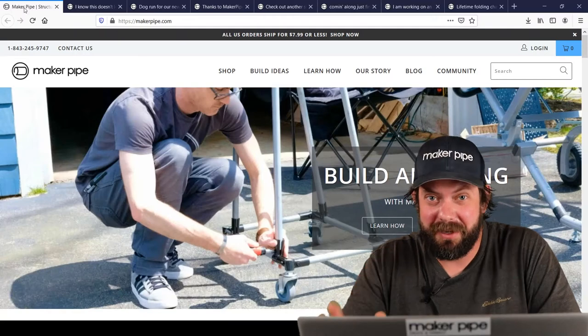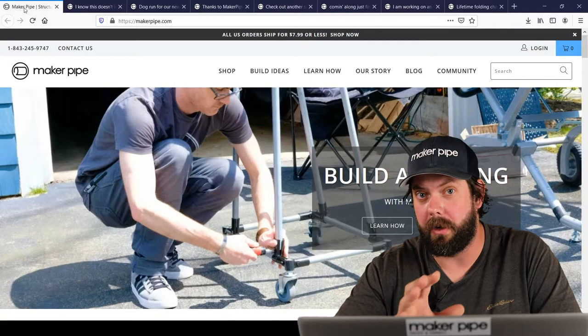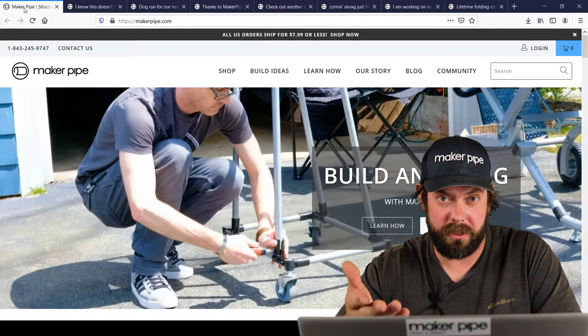Good Monday Makers. Welcome back to another episode of Maker Pipe Monday. This is our series where we get to showcase all the customer builds that have been posted to the community throughout the week. And we love seeing them. We are all about helping you turn your idea into a project. And when we get to see your build and what you made with Maker Pipe, it just brings it full circle for us. So thank you everyone for posting.